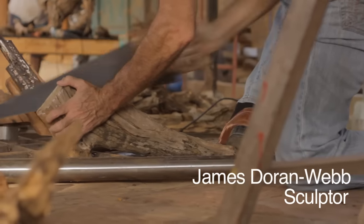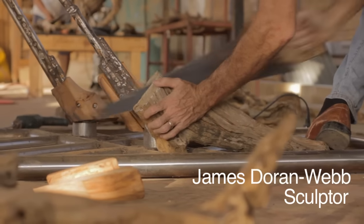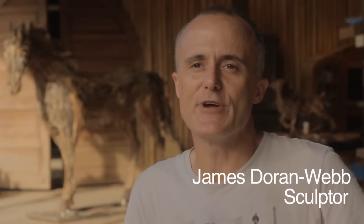My first foray into the animal form was 25 years ago when I made a range of papier-mâché life-sized animals. I made a giraffe,